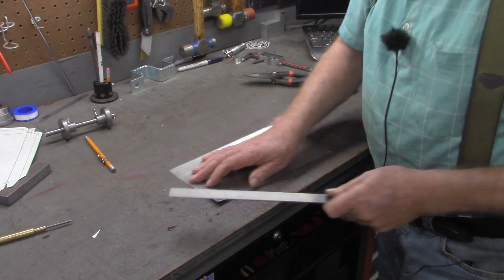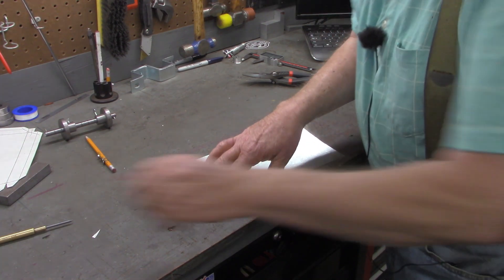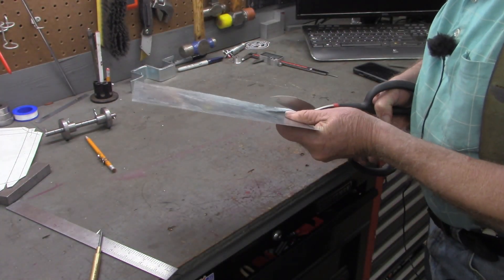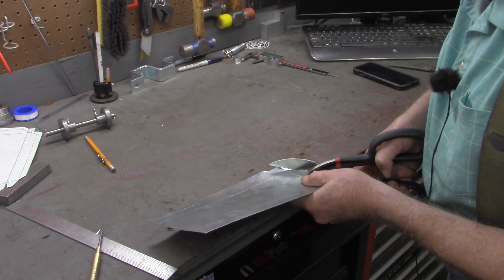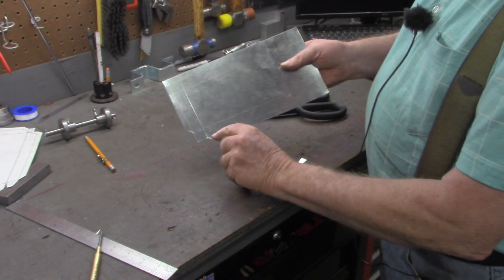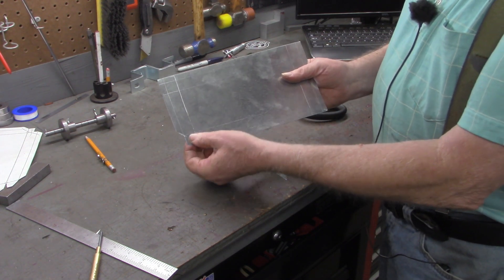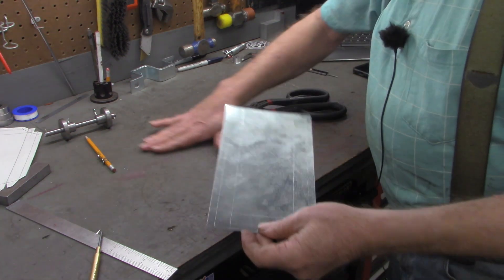Now we're ready to do some cutouts. I want to take a straight edge and go across these corners right here — this will make a lot more sense after I cut one of them out. If you visualize this first three-eighths right here folding over, and doing this same cut at this end, this just gives a little relief so that the material doesn't wad up in that corner. I'm going to do that to each of the four corners and then show you the next step.